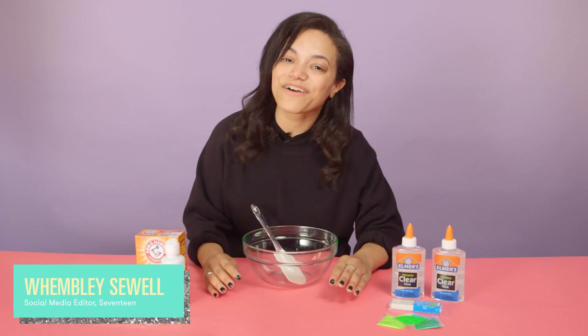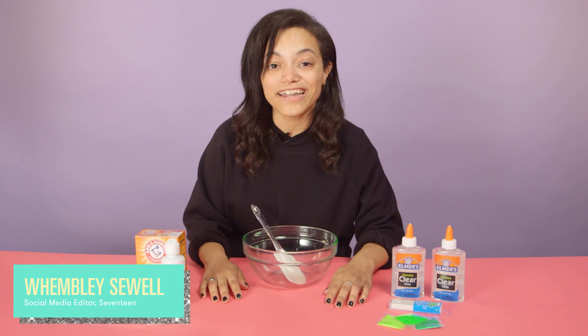Hey guys, it's Wembley and I'm back with another slime video. Today we're going to be making neon green glitter slime.